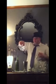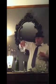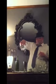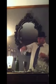Regrets, I've had a few, but then again, none with how I pour. And one more, for good measure. Thank you, Mr. Bartender.